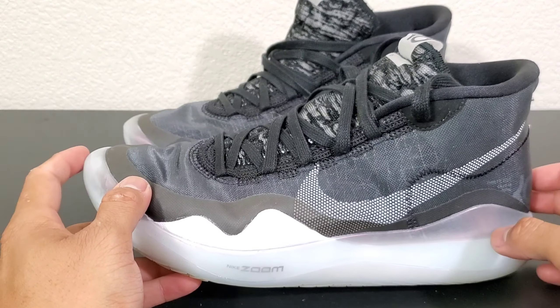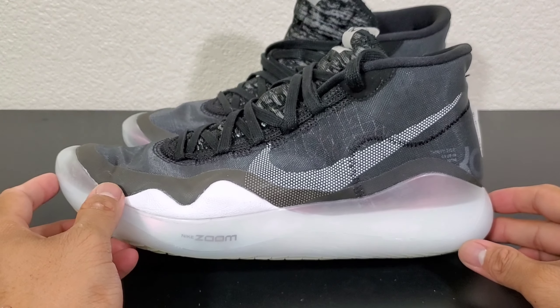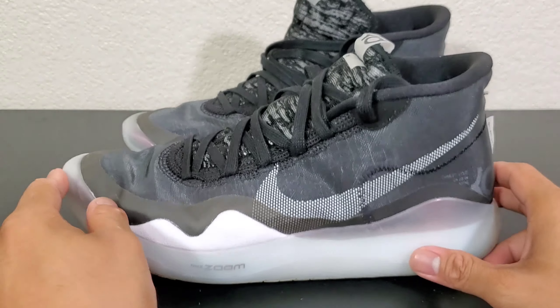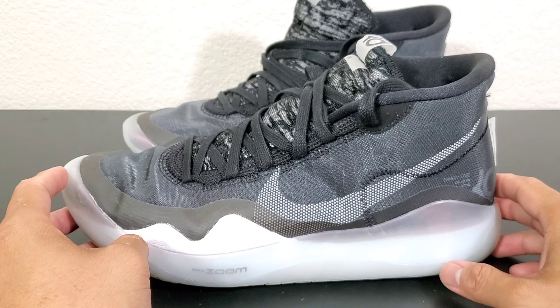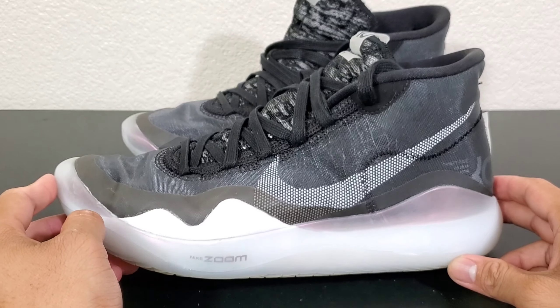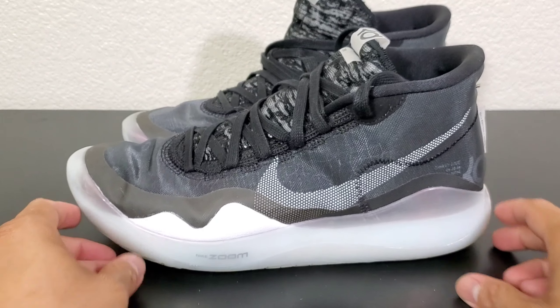This is the real review for the KD12s. I hope you guys enjoyed the video. If you have a different or similar experience, comment down below — let me know your thoughts and we can talk about shoes. If you haven't done so yet, make sure to hit that like button, comment below, and hit that bell button if you want to be notified for new videos. Thank you guys for watching and for your support — I'll see you guys soon. Peace out.